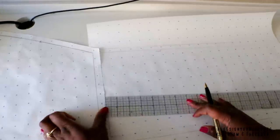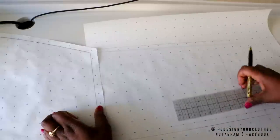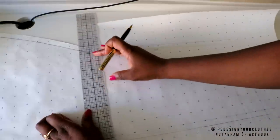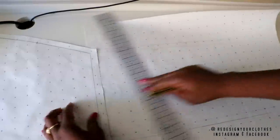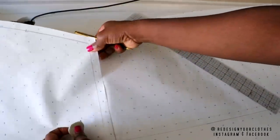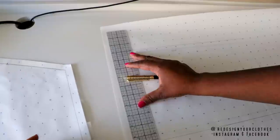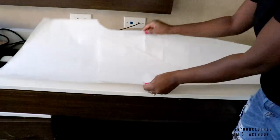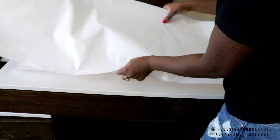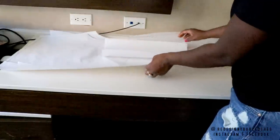Now it's time for me to draw the sleeve. I'm making the sleeve 14 inches long with hem allowance, but I will determine the final length when I cut it out on muslin. So these are the patterns — I'm going to go ahead and cut all of this out on muslin fabric so we can see the fit.